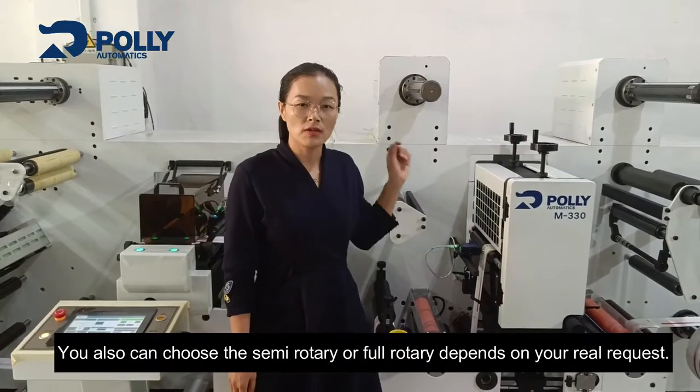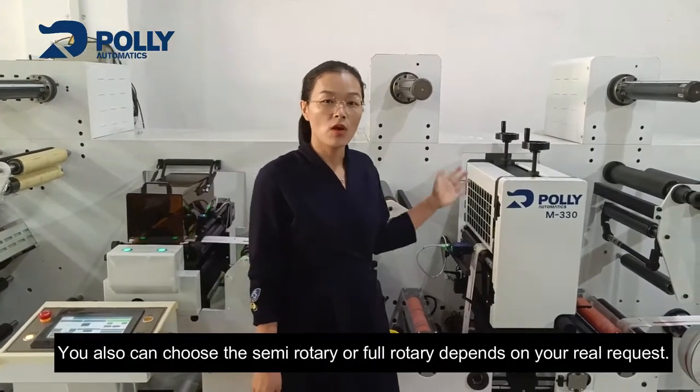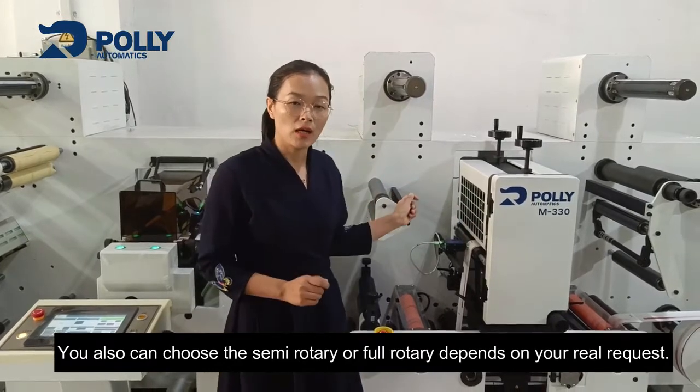Let's talk about the die-cutting station. In the same way, you can also choose semi-rotary or full-rotary, depending on your real request.